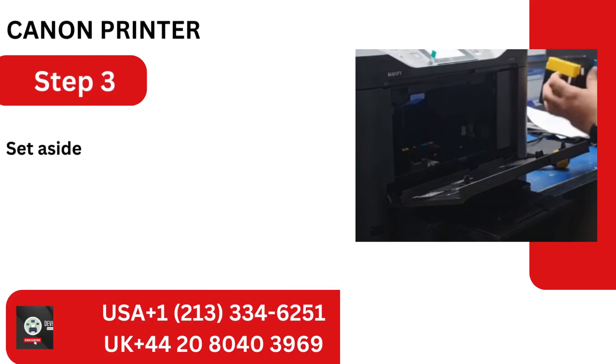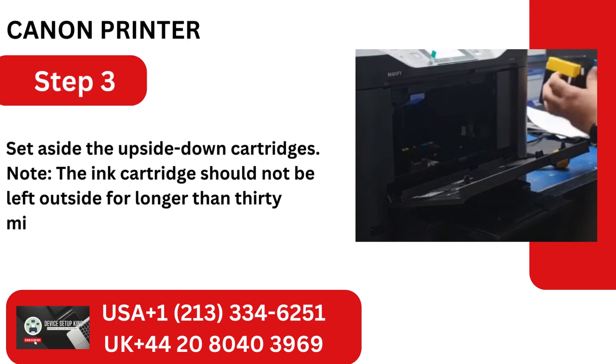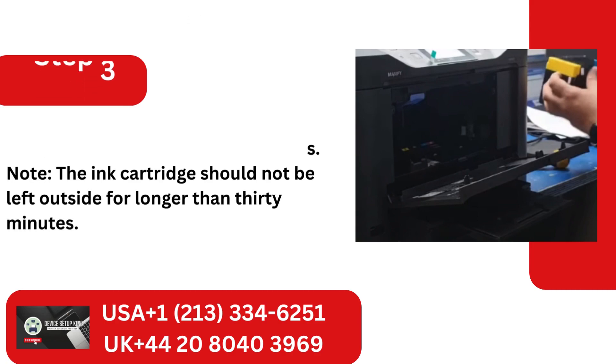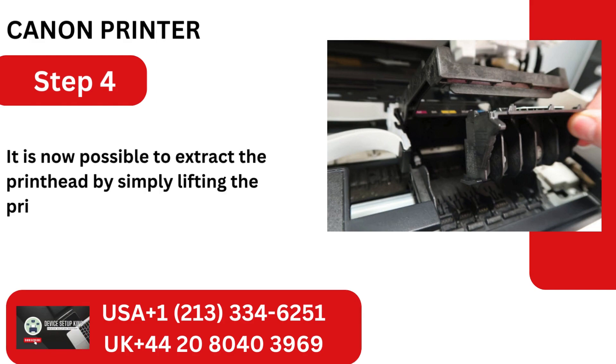Step 3: Set aside the upside-down cartridges. Note: the ink cartridge should not be left outside for longer than 30 minutes. Step 4: It is now possible to extract the printhead by simply lifting the printhead clasp and pulling it out.